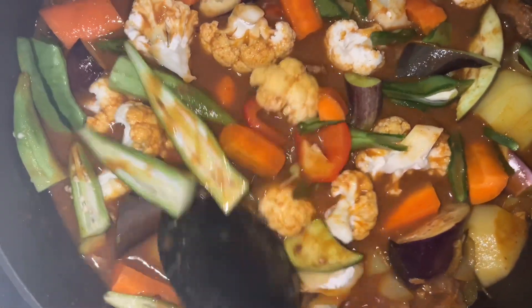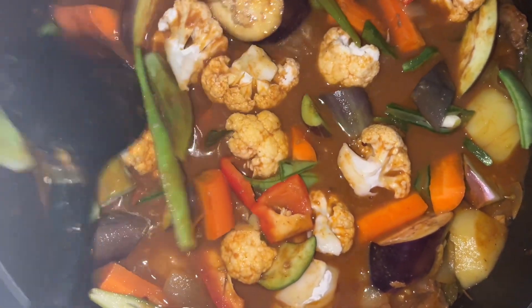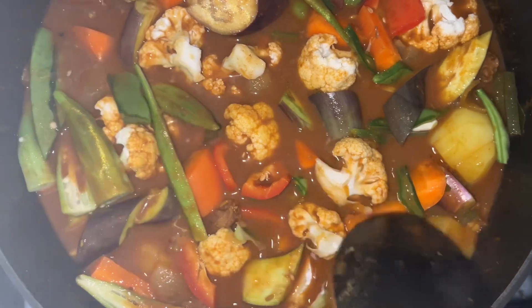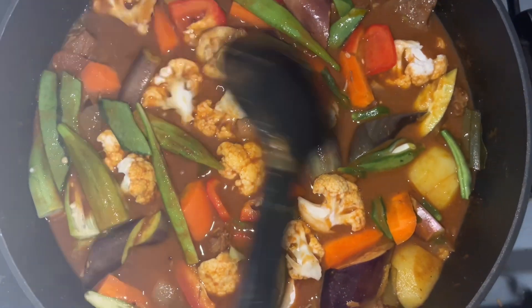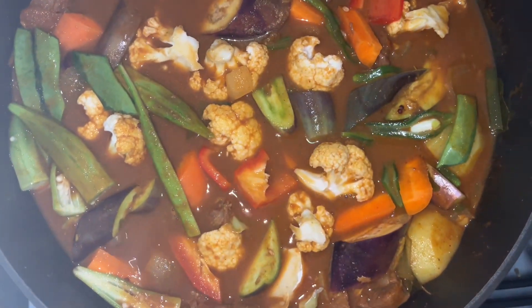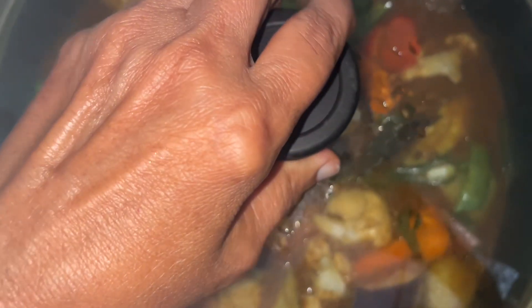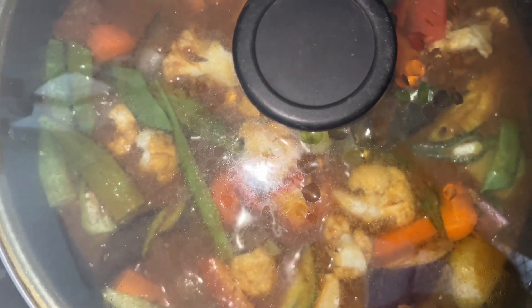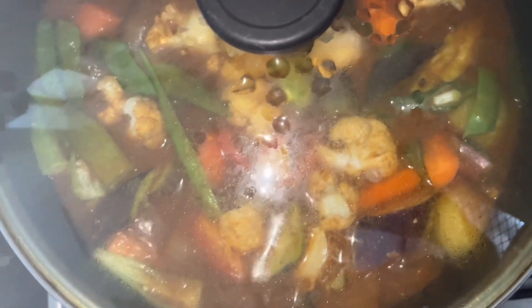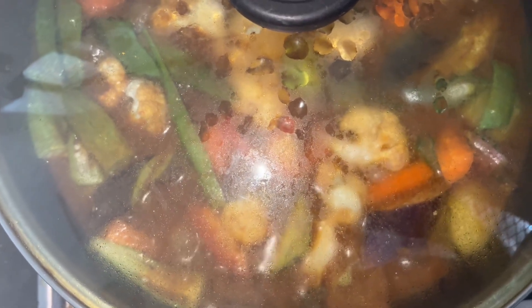Look how the casserole is looking great as the vegetables soak in the gravy. We are going to cook at low heat. When the vegetable flavors and the meat flavors meet together and mix together they add a unique curry casserole flavor. We are just covering now. We will be cooking for another 30 minutes at low heat.